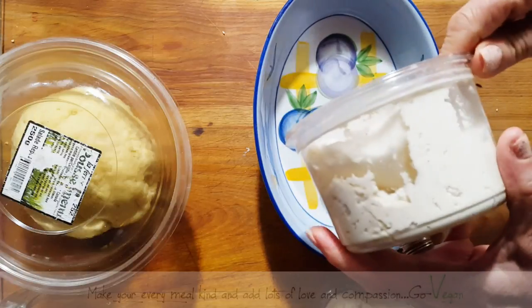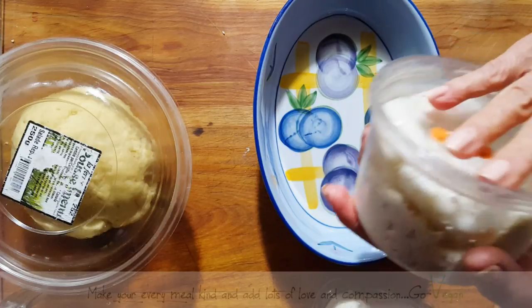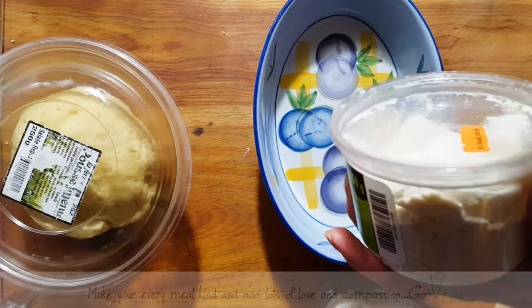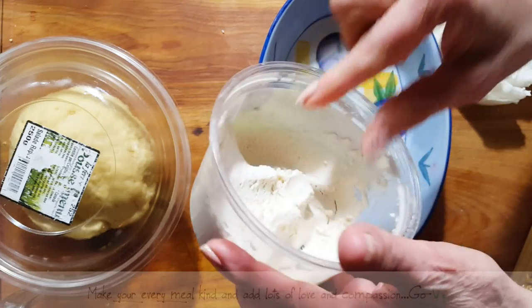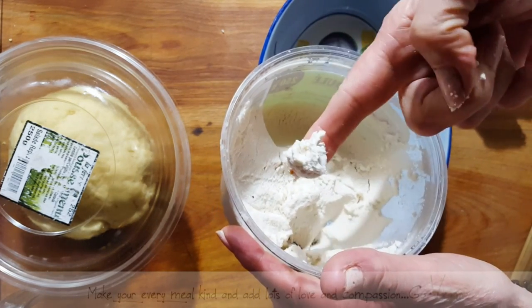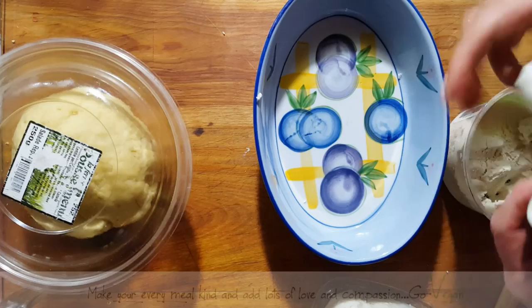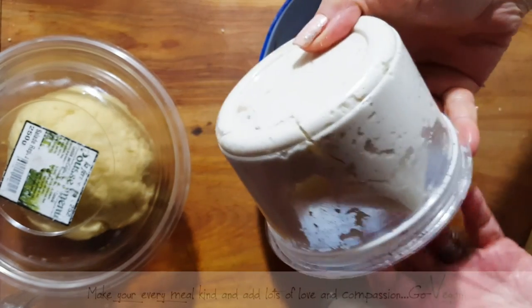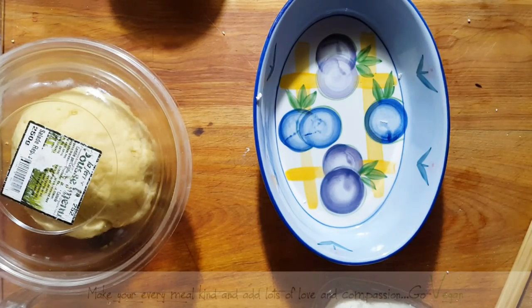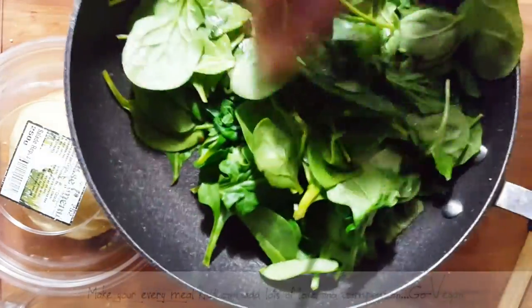If you don't have carrageenan, leave it out — just make your mixture and put it in a Tupperware or little ceramic container with paper towels to absorb moisture. This one's already at a perfect texture even though the paper towel is wet — it's still doing what it has to do. I'm putting it back in the fridge and my husband uses it as he needs it.